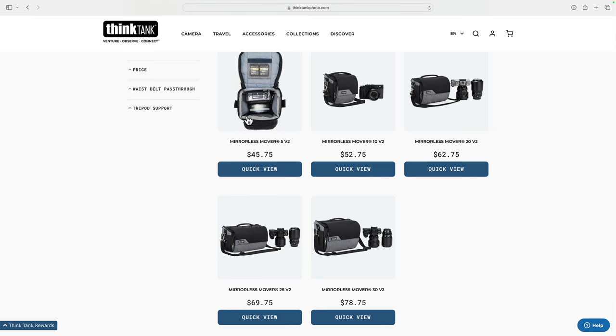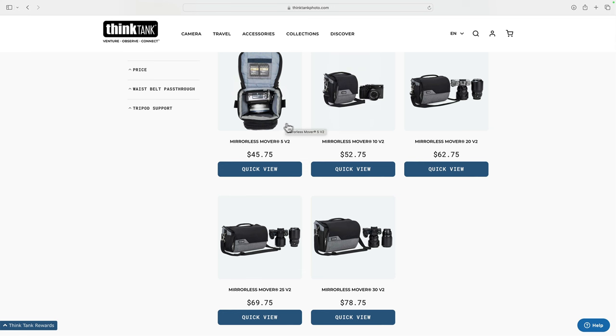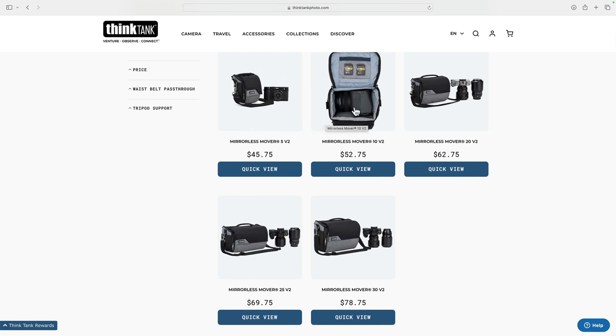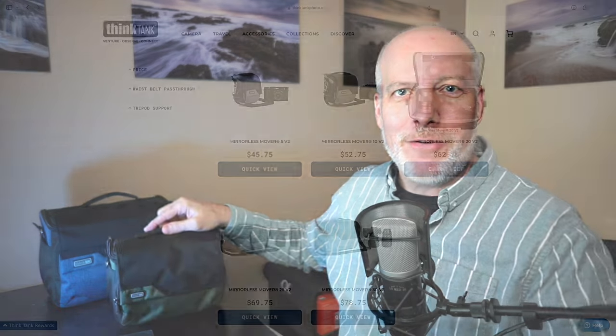I'll just hover over these as I'm talking here. The 5 — you can see a really single camera, single lens, a little bit of space for your batteries and memory cards. Very, very compact, very tight kit. The 10's a little bit bigger, so maybe a little bit of a larger camera body — this is your smaller mirrorless, and this is a little larger. You can see it's a little bit of a bulkier type of body. You get into the 20 and you have space for a mounted lens — depending on the lens — as well as space for another lens. That's the 20. You can get an idea of the size compared to my hand — about the size of my hand each way, so you've got a good space there.